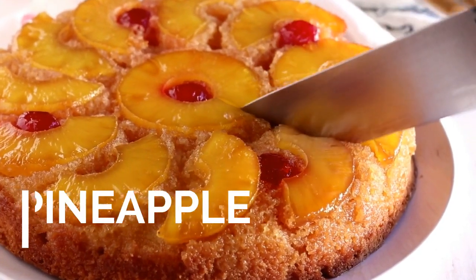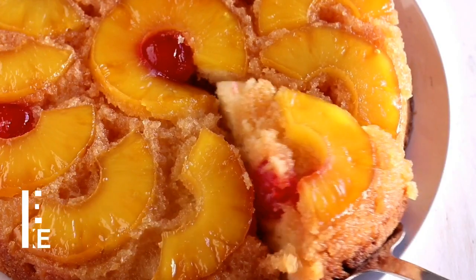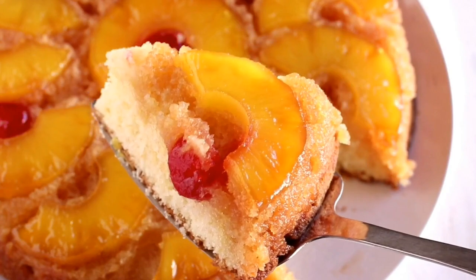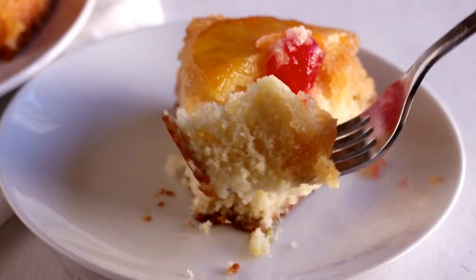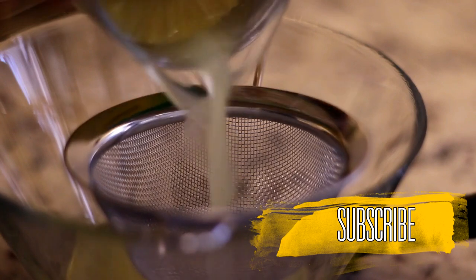Today I'm going to show you how to make a pineapple upside down cake from scratch. Many years ago, when I first met my husband, I used to make this for him all the time. Back then I was using a box cake mix, but today I'm going to show you how to make it from scratch. It's very easy and absolutely delicious.